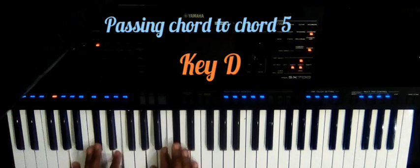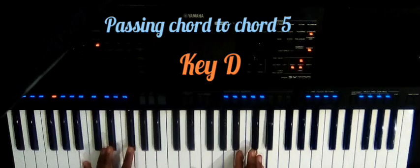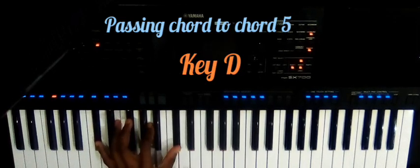Number four, we have the G major; and then number five, we have the A major; and then number six, we have the B minor; and then number seven, we have the C sharp diminished.